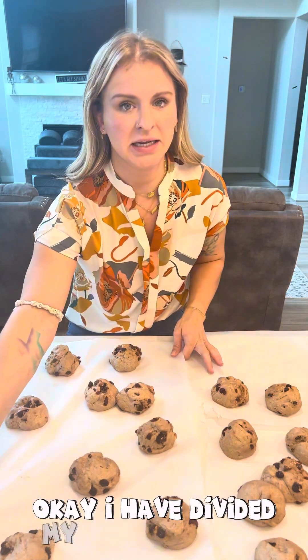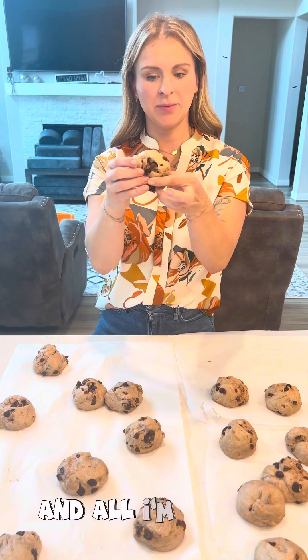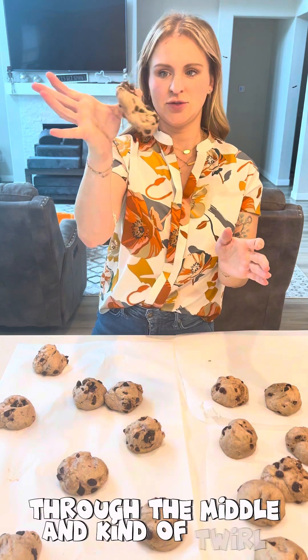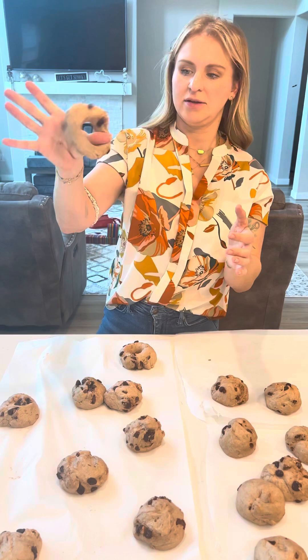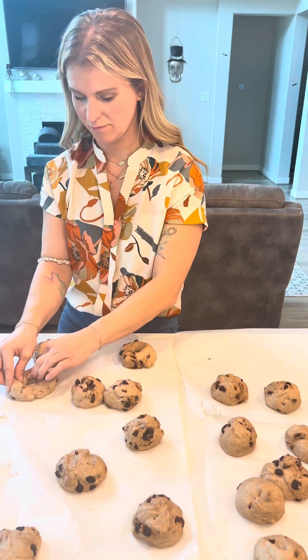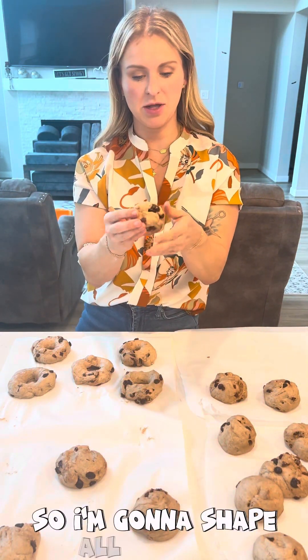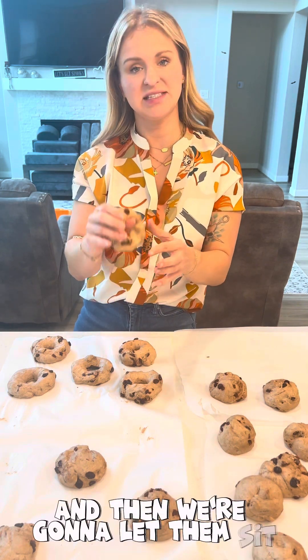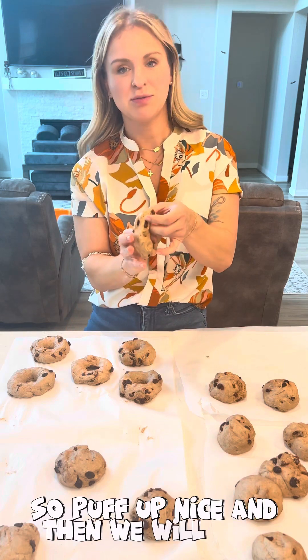I have divided my two bowls of bagels up. It's been rested for eight hours and now I'm going to shape the bagels. All I'm going to do is stick my thumb through the middle and kind of swirl it around, and as I put it back down I'm making it into that nice bagel shape. I'm going to cover with a damp towel or saran wrap and let them sit for one to two hours. We want them to double in size, puff up nice, and then we will boil and bake.